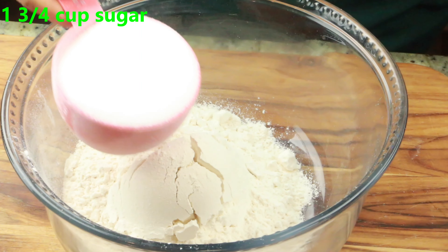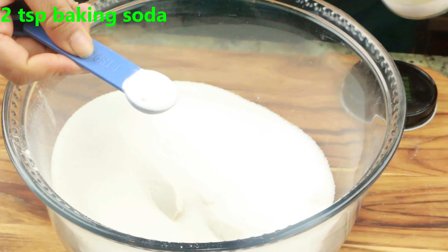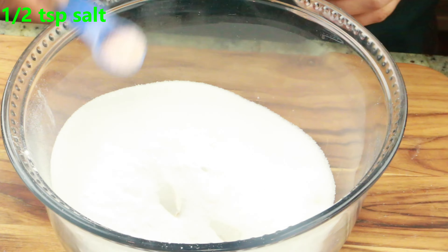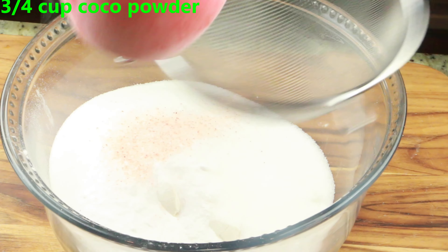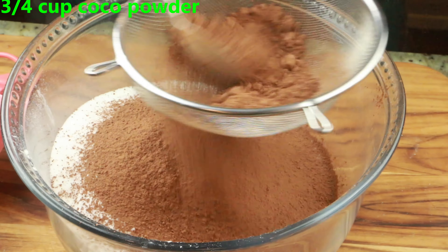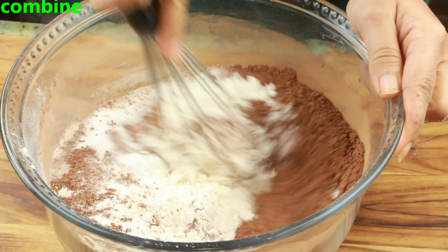Here, 2 cups of all-purpose flour goes in a large bowl, and 1 and 3/4 cups of white sugar, 2 teaspoons baking soda, half a teaspoon salt, and 3/4 cup cocoa powder. Go ahead and sift it so that there are no lumps. Now mix and combine them all together until well incorporated.